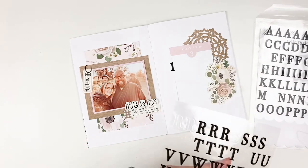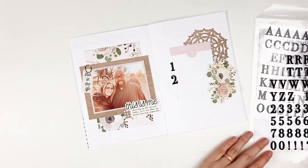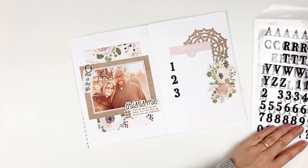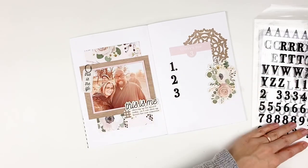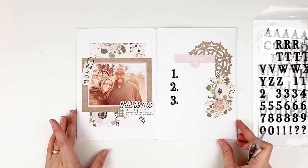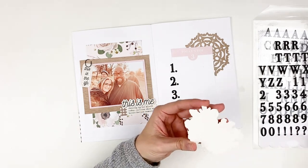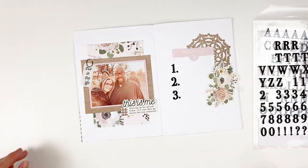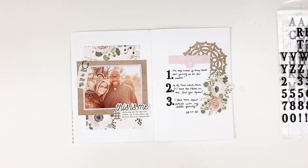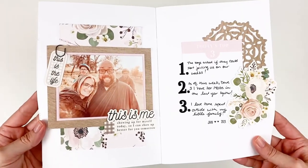I don't have a whole lot of journaling to do, so I didn't have to worry about leaving myself too much room. Now since this card gives a 'today's top three' journaling prompt, I thought it'd be fun to incorporate some of these numbers from the alphabet stickers. I'm letting those kind of hang off of the journaling card to give myself more room to write, using that journaling card as a place to contain my journaling and letting things pop out from behind it and run off of it. I went ahead and filled in some simple journaling and added the date stamp — and that is it, super simple! But I got to use tons of those beautiful florals from the Crystal collection.